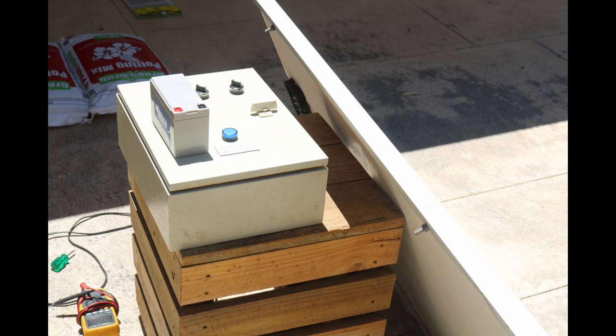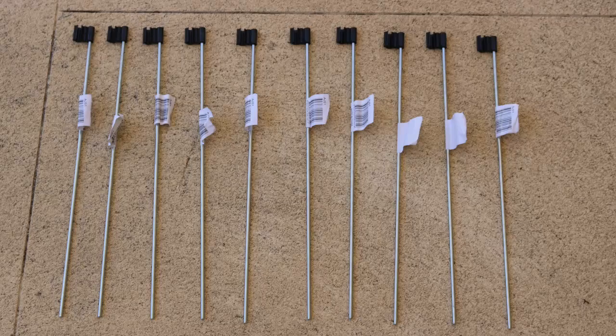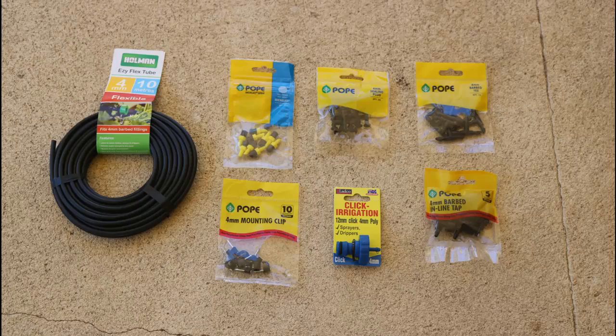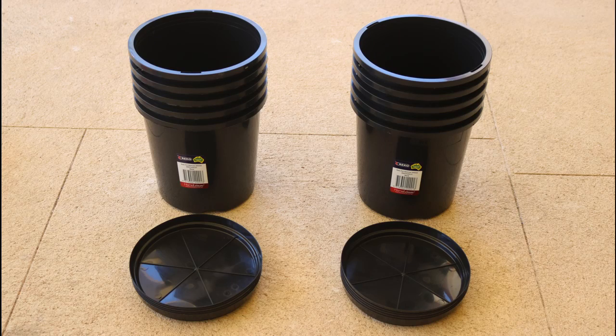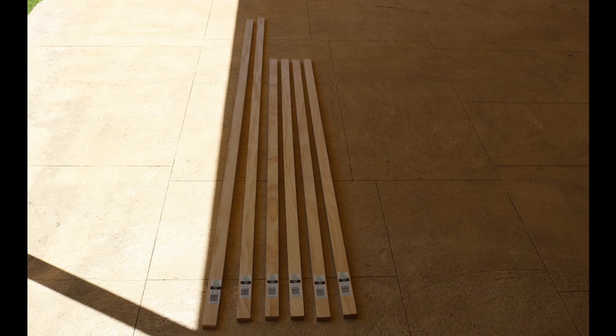Once I decided on what parts I need, I went to Bunnings and I bought some seeds — tomatoes, lettuce, beans and spinach — some stakes for the sprayers, some air vents with a bug shield, some 4mm flexible tube with the adapters and fittings, plastic builder's film, some pots and some potting mix, and some lengths of dressed pine. I went back a couple of times to get more.